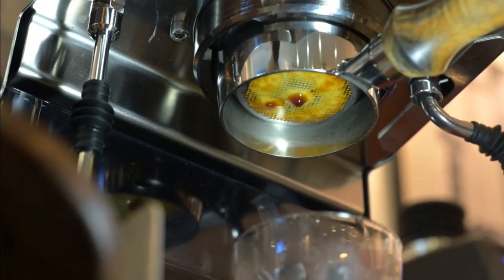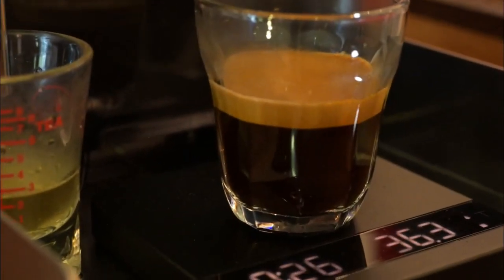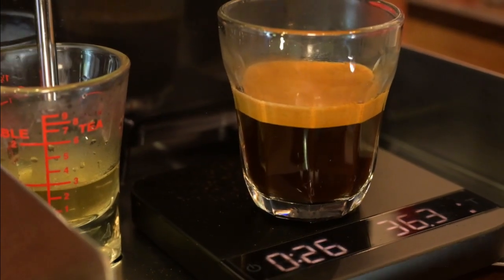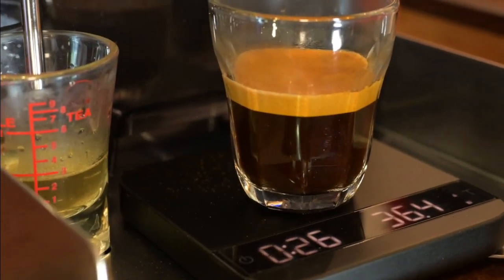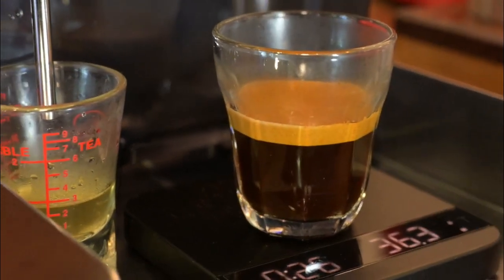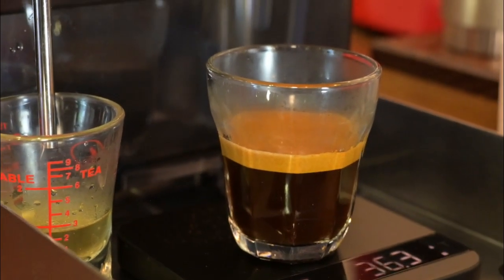35 grams — look at that crema — 26 seconds, 36.3 grams. Wow, that's pretty good! Thank you all for watching, bye-bye now.